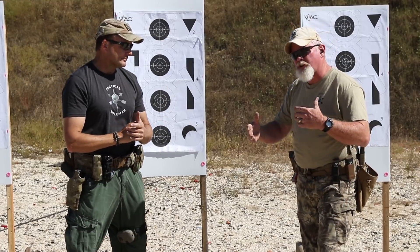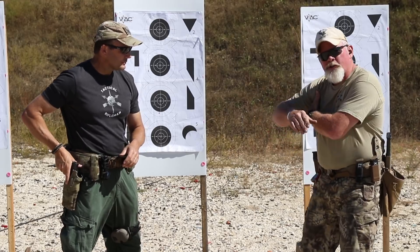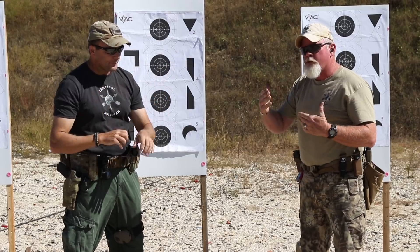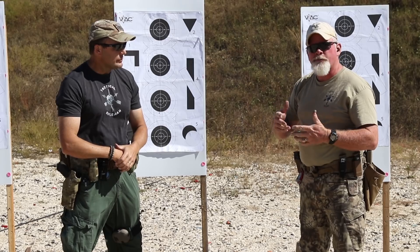Doing high ready is a different manipulation than coming from low ready. It requires the stock to be tucked underneath your shoulder — it's more of a retention position on the rifle. High ready is not used as much anymore, but I think it still has a place.